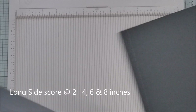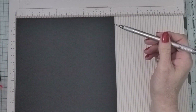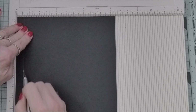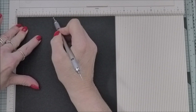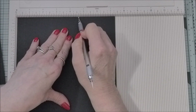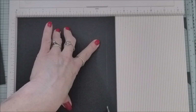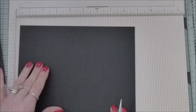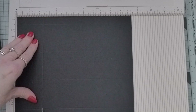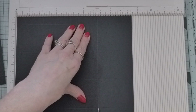I'll do exactly the same for the second card - just run those measurements past you again. It's seven and a quarter by eight and a half, and you're scoring on the short side at five eighths, at two and five eighths, at four and five eighths, and at six and five eighths. Then you turn and on the long side you're scoring at two, at four, at six, and at eight.